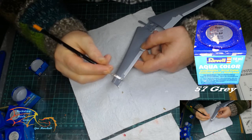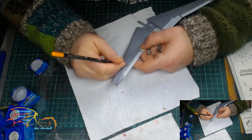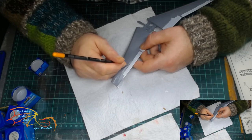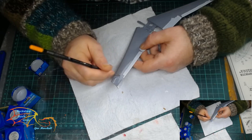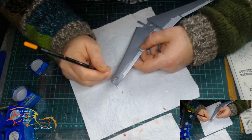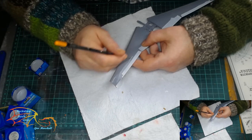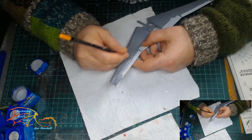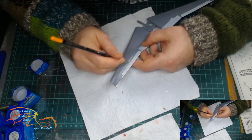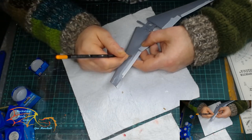I'm then applying Revell Aquacolor 57 Grey for the remainder of the wing. I will mask off at certain points, but I'm just doing it a little bit freehand at the moment. The only reason I'm doing it this way is because the light grey paint isn't quite dry enough for masking tape — it's dry enough to touch, but if I put masking tape on it now it will just lift off.